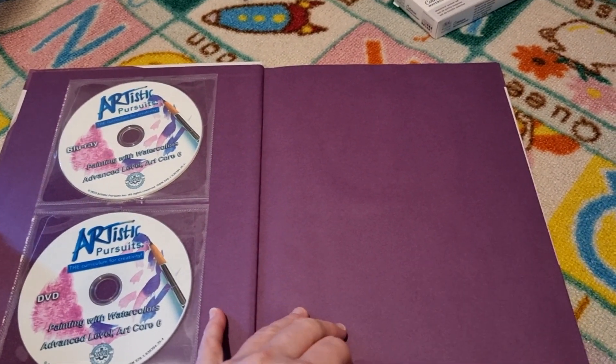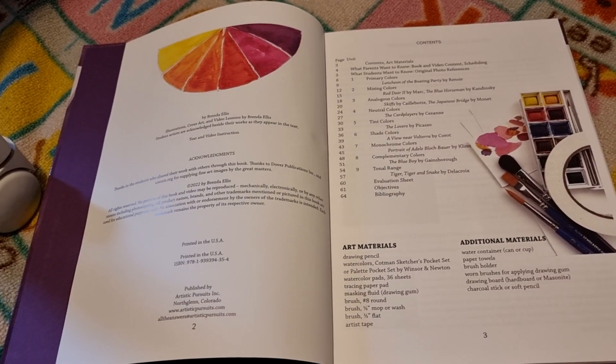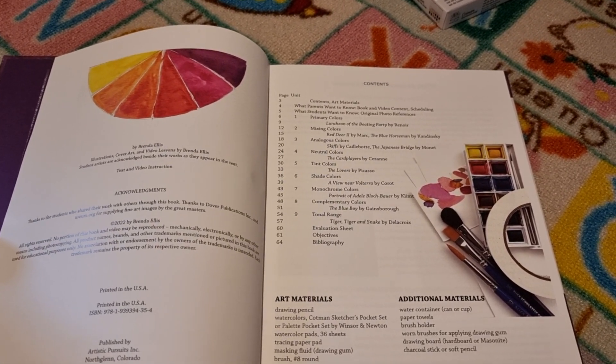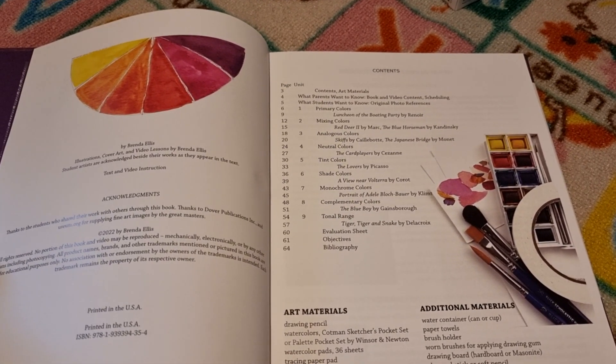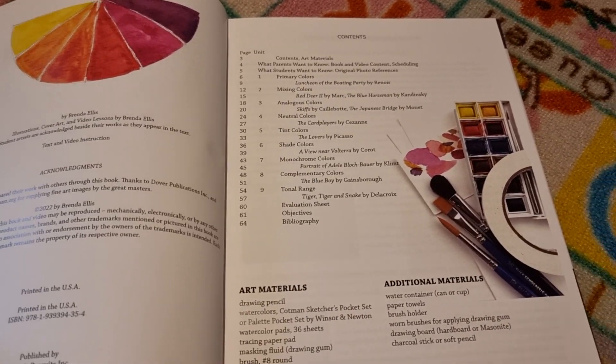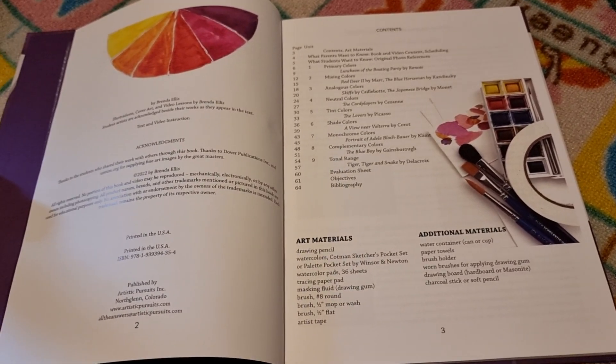Again, you've got your Blu-ray and DVD. She also has this as a digital book online where you can watch the video, so if you don't want to purchase it as a physical copy, that's an option. I do like having the physical copy, but I know it's not always possible.